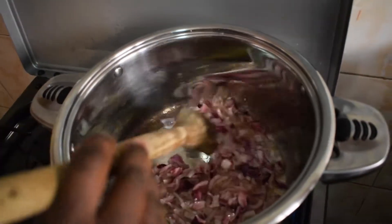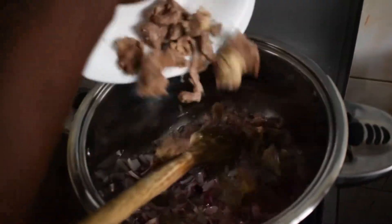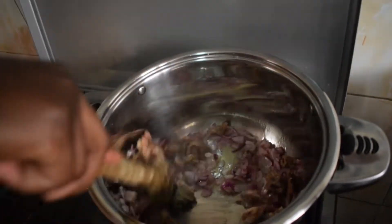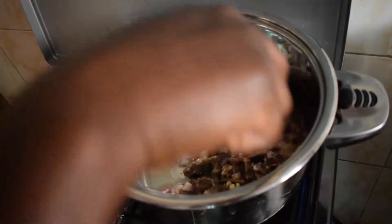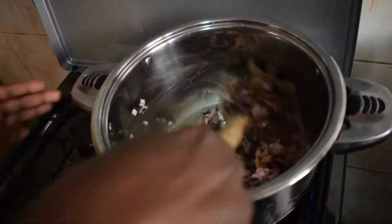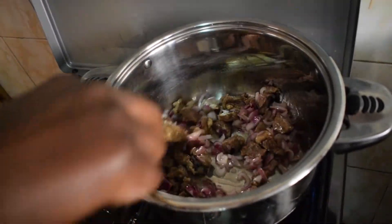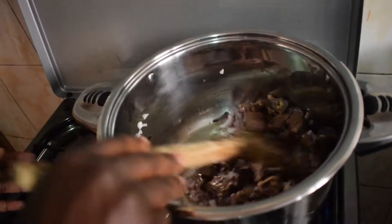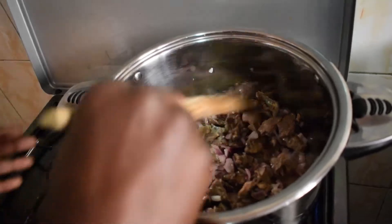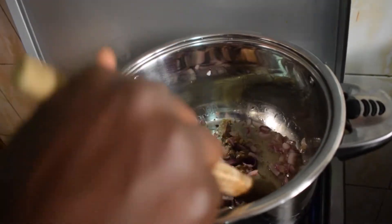So at this point, when they are just a little cooked, I'm going to add my meat so that they can cook together. My meat was warm, so I'm going to let them cook until they get that golden brown color.